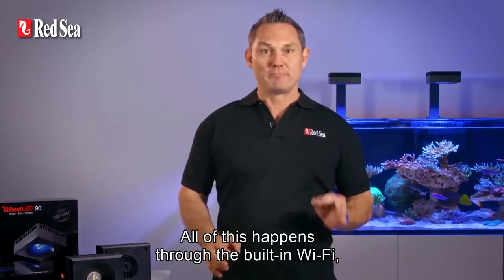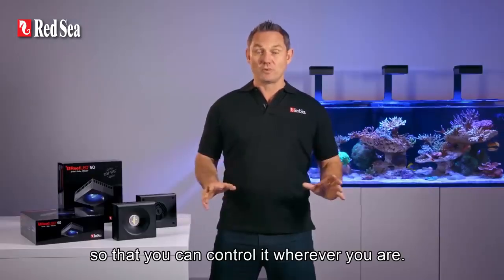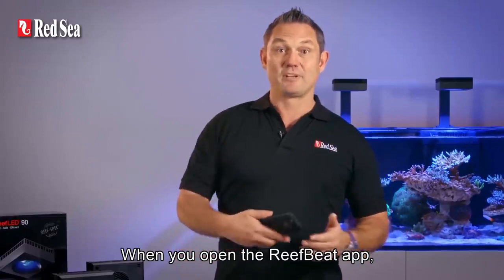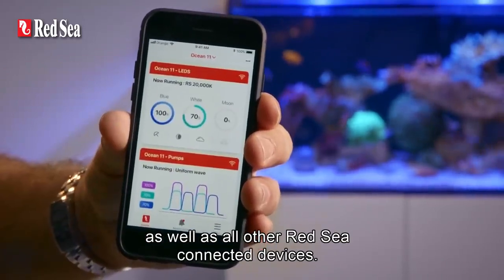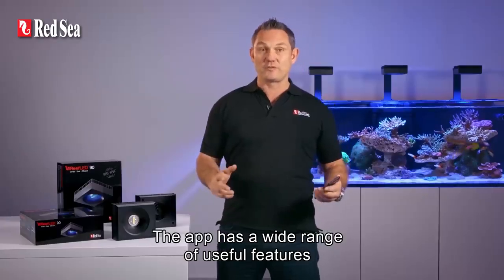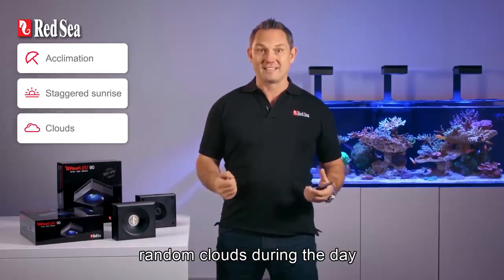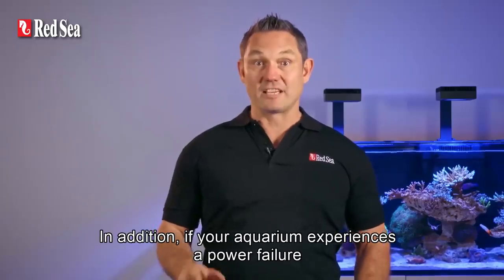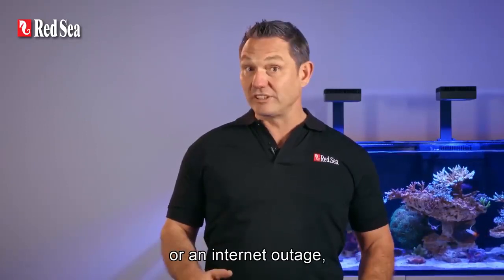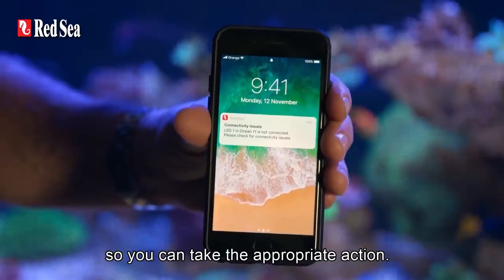All of this happens through a built-in Wi-Fi that seamlessly connects your Reef LED to your router so that you can control it wherever you are. When you open the ReefBeat app, you'll see the current status of your Reef LED lights as well as all other Red Sea connected devices. The app has a wide range of useful features such as acclimation, a staggered sunrise sunset effect along the length of the aquarium, random clouds during the day and a lunar cycle with dedicated 3 watt moonlights. In addition, if your aquarium experiences a power failure or an internet outage, you immediately receive a notification on your smartphone wherever you are so you can take the appropriate action.